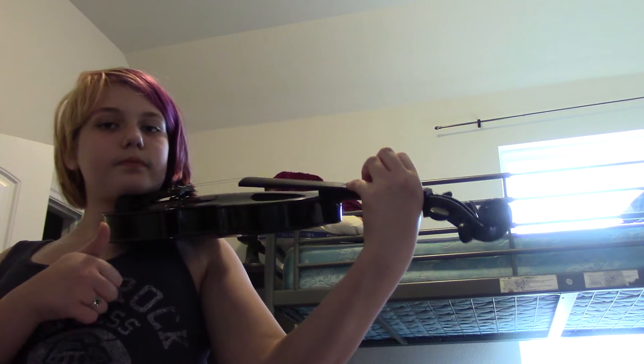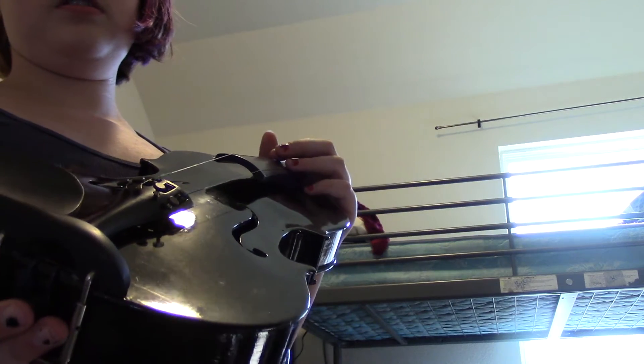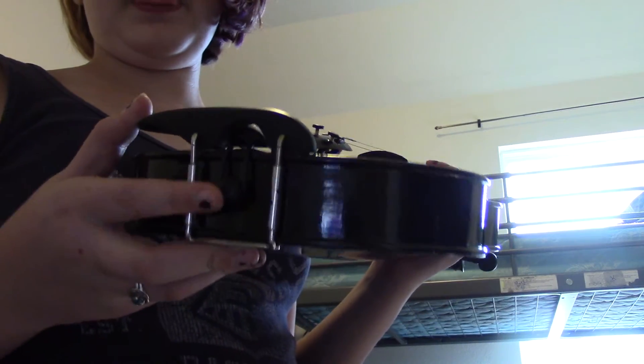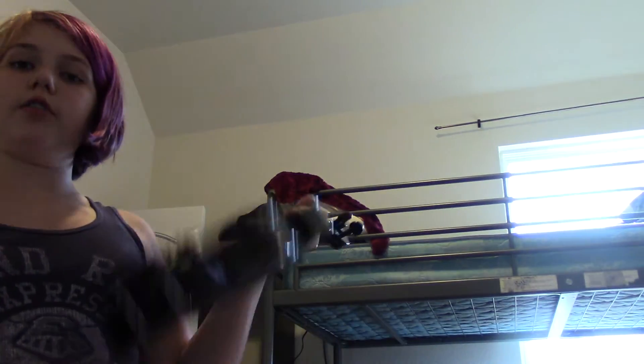Then at the bottom — this is sort of like the end pin except it doesn't raise it up — this is called the end button. The end button is used to hold the tailpiece in place. If you look, the tailpiece is connected right in there and the button is holding it still.